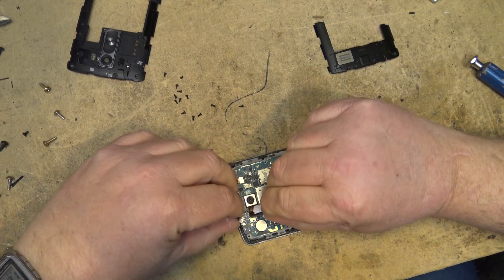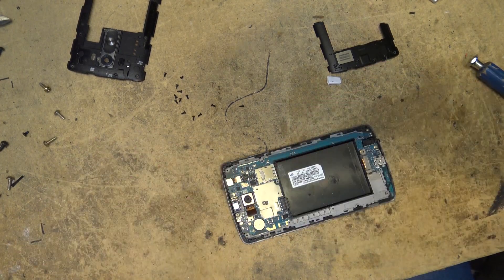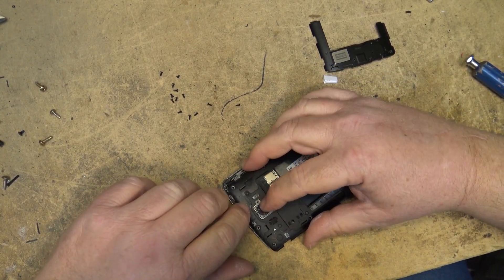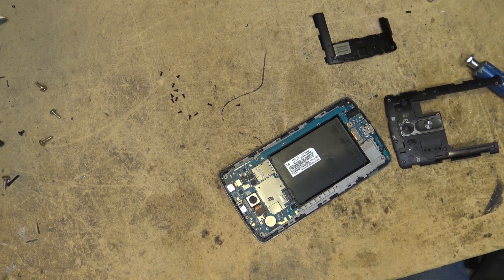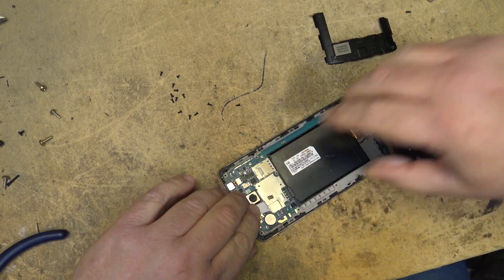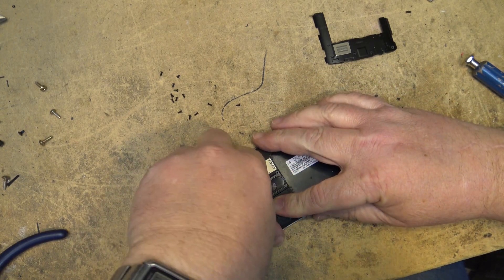We're going to put a little piece of paper in the back here to hold pressure on the board so that it stays cool. A little piece of paper on top of this connector, which is going to squeeze the connector once the back is on. Just want to make sure it's not too thick, but thick enough to add tension to hold this connector in place once the back is snapped on.